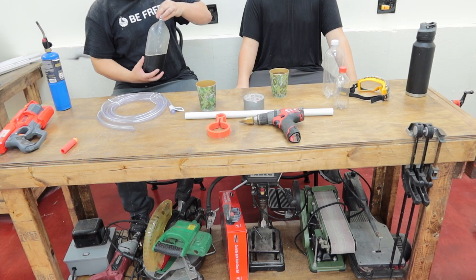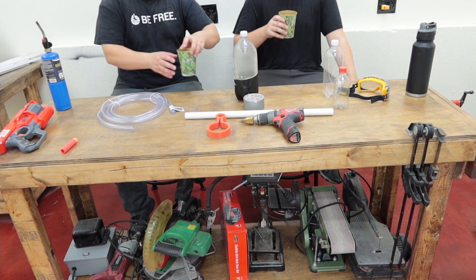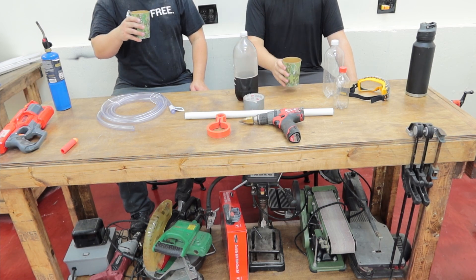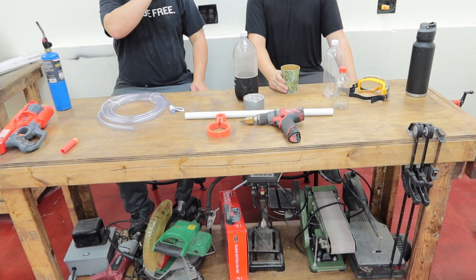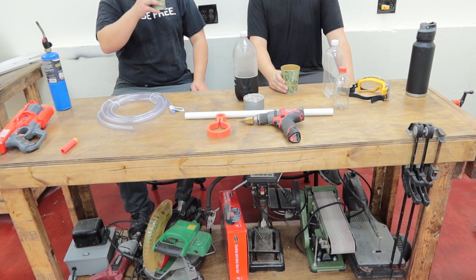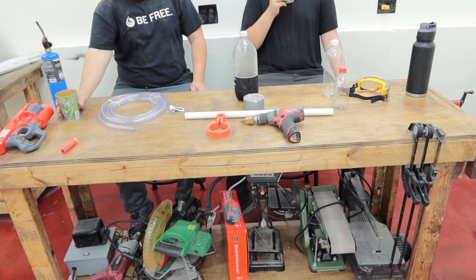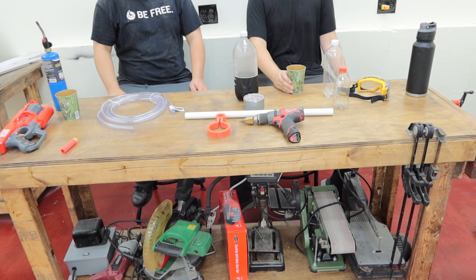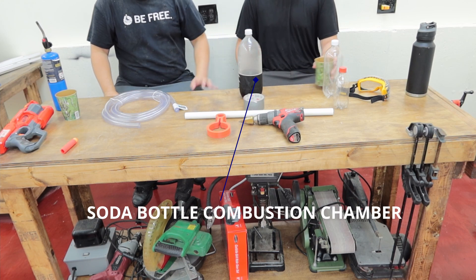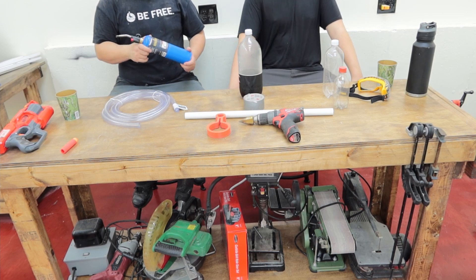First thing we need to do is drink a whole bunch of soda. We've got some clear plastic tubing, a combustion chamber made out of a soda bottle, and a fuel source which is going to be propane with a spark igniter.